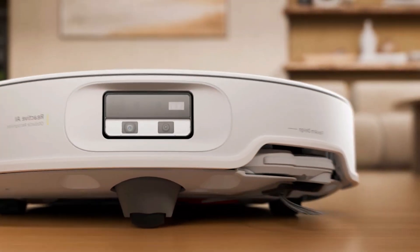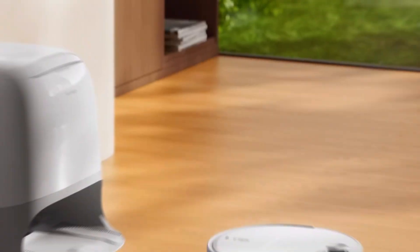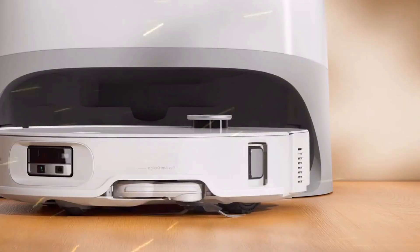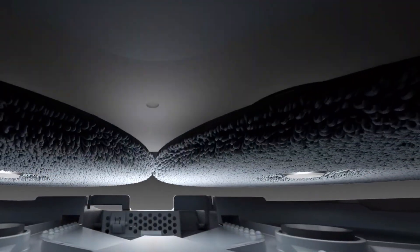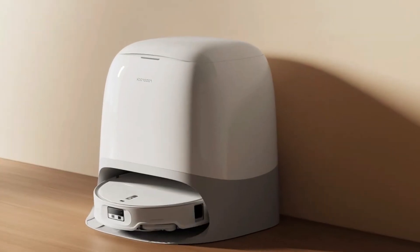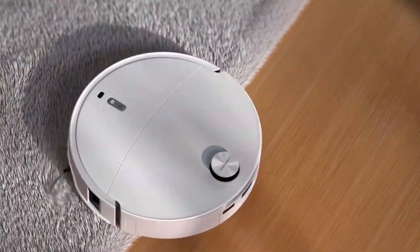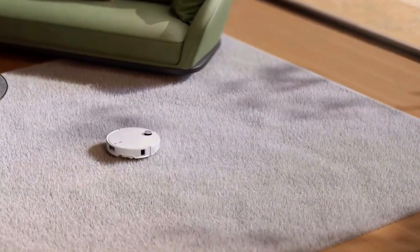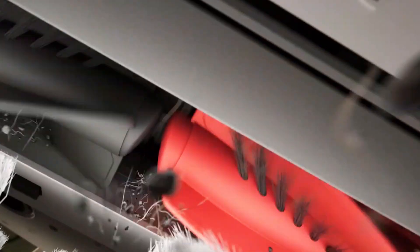Carpets are the headline, but it doesn't stop there. Roborock is also tackling the little annoyances we all hate — tangled hair and those dusty corners you never quite reach. They built in a dual anti-tangle system with a new Duo Divide main brush and a bendy FlexiArm side brush. I dropped a bunch of long hair across my test floor, and for once I didn't have to stop and cut it out of the brush roll. It just kept going. Add in the edge mopping system, and suddenly the corners of my kitchen look like they've been scrubbed by hand.